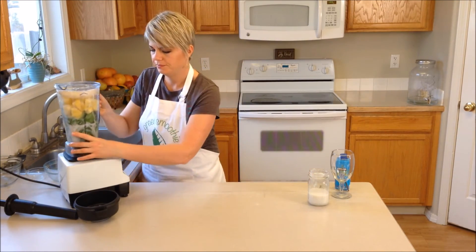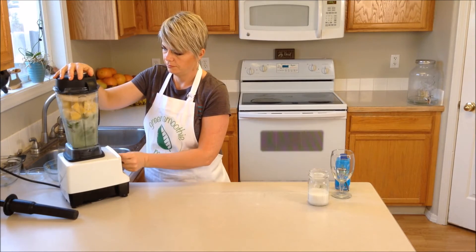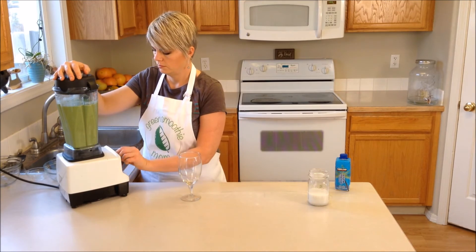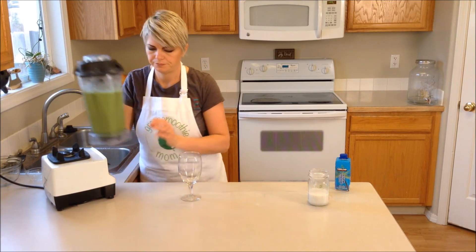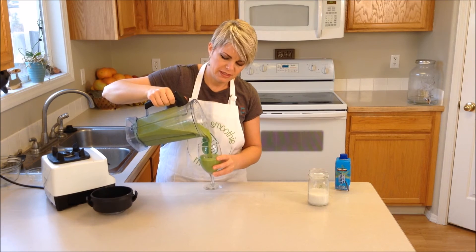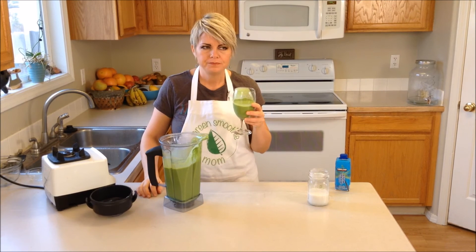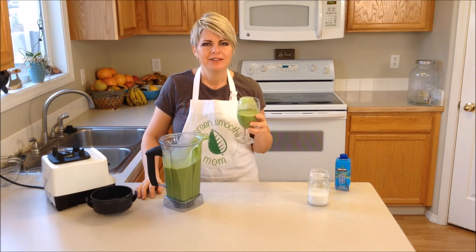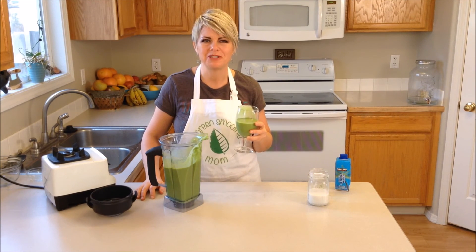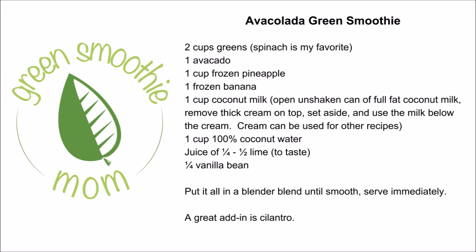Now we're going to blend this up. And this is breakfast for my family and me — it will fill us up. It's nutritious, it's delicious, and it's super satisfying. Nutritious is delicious! Thanks so much for watching and I'd love to hear your ideas. Please leave them in the comments below and remember to subscribe.